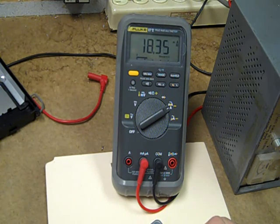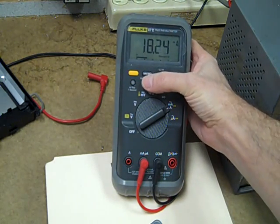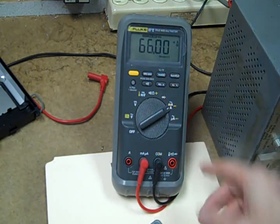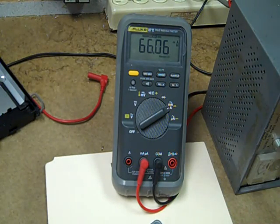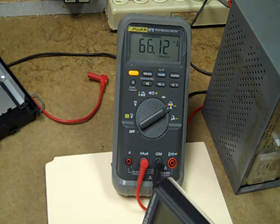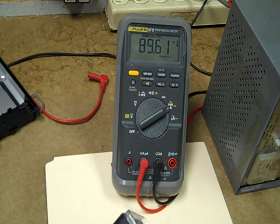In normal operation, the meter runs at about 18 milliamps. Setting it to peak min-max to acquire readings, it occasionally hits peaks in the 66 milliamp range — possibly when refreshing DC-to-DC converter voltage levels. The relay only activates briefly in between changing modes, and at those moments the current gets up as high as about 90 milliamps.